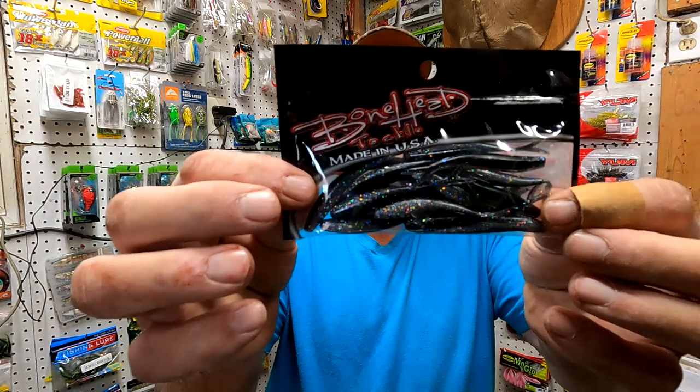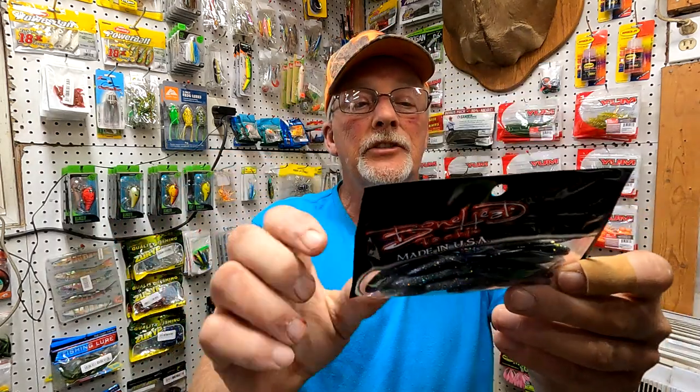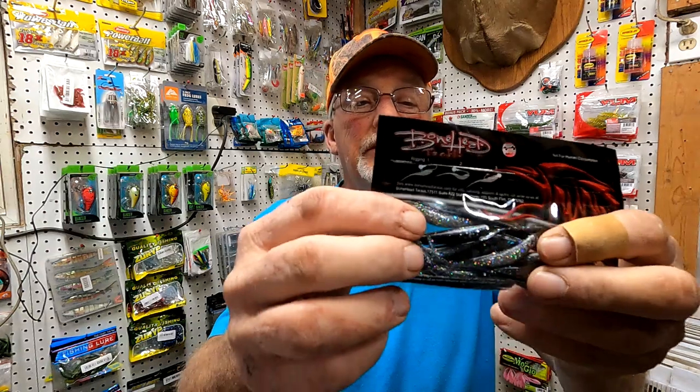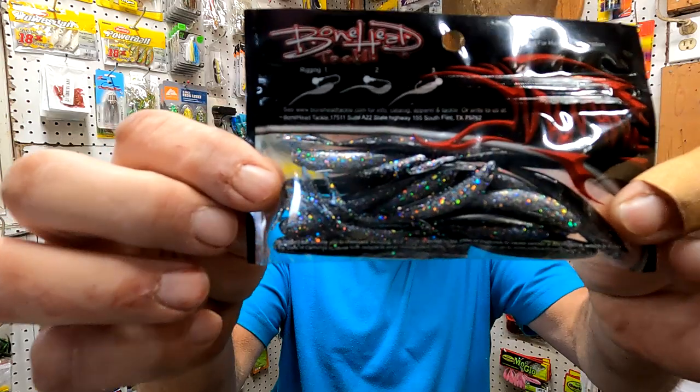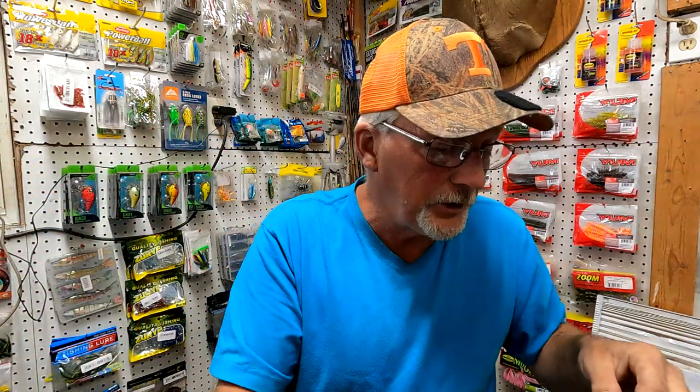Bonehead Tackle — this is made in the USA. It's just like a minnow with a split tail. Make sure I got it up here so y'all can see the colors pretty good.